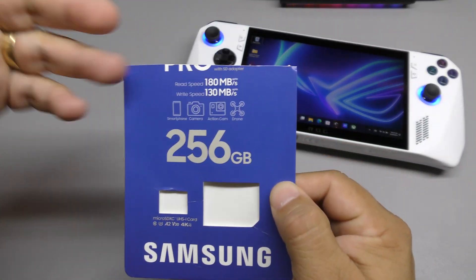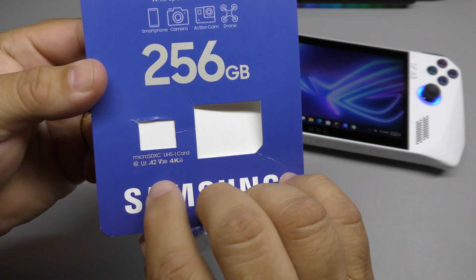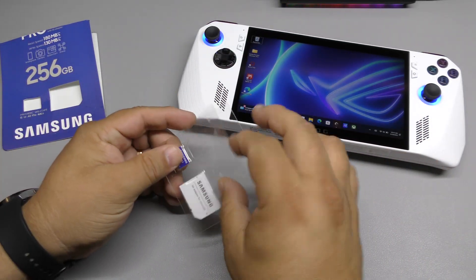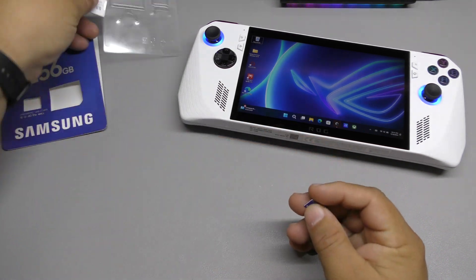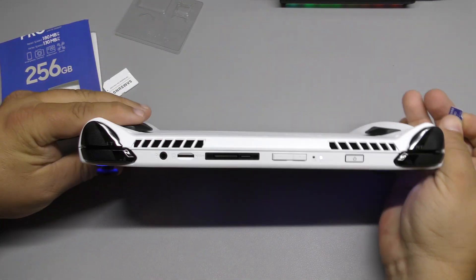Keep in mind when you get one of these cards, make sure the card actually has the U3, A2, V30, 4K rating — that way you're guaranteed it can load and run games a lot better. I always choose brands like SanDisk, Samsung, PNY, Lexar, or Kingston — those are good brands.